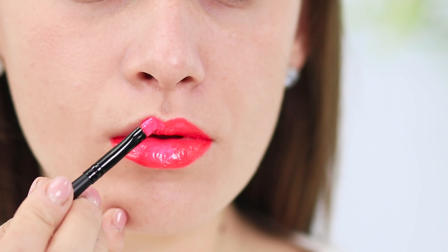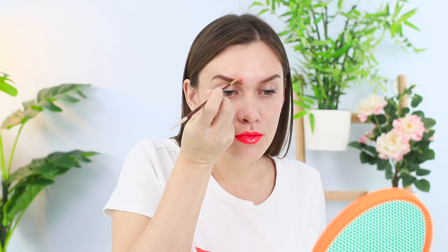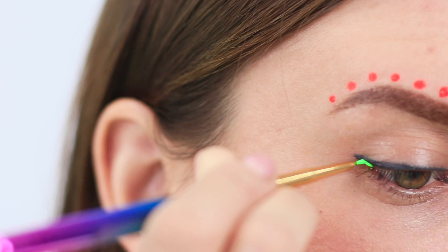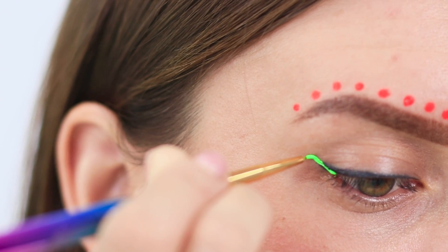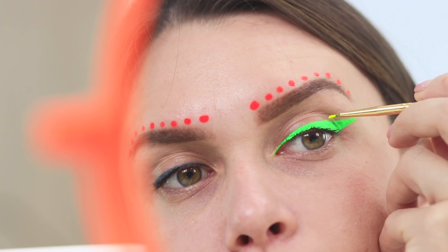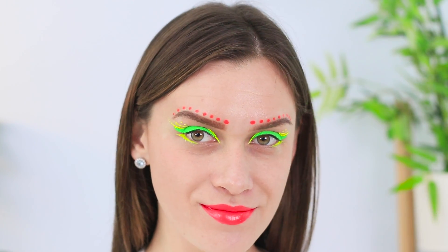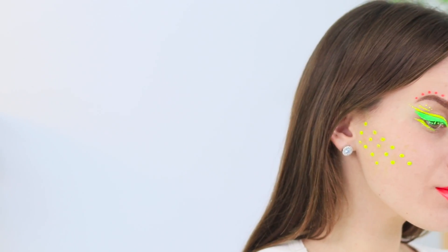Don't be afraid to be brighter! Let's do some neon makeup! Apply neon lip gloss. Add some brightness to your eyebrows. Draw a strip of dots. Draw light green arrows on your eyelids. Add some yellow. If your makeup seems boring, put some dots on your cheekbones and your chin.